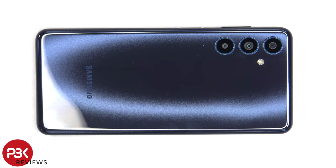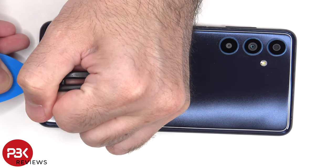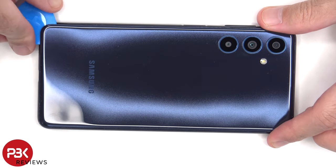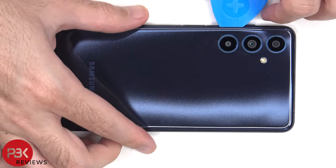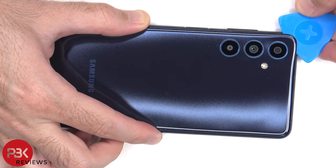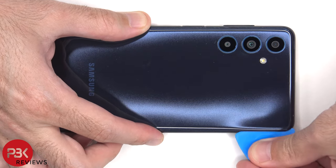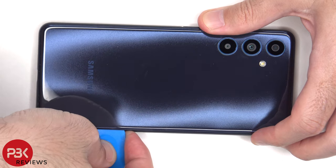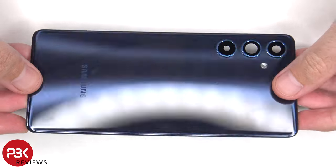Now heat needs to be applied to the back plate to loosen up the adhesive underneath, and then a plastic pry tool can be used to pry the back plate off. Here's a better look at the plastic back plate.